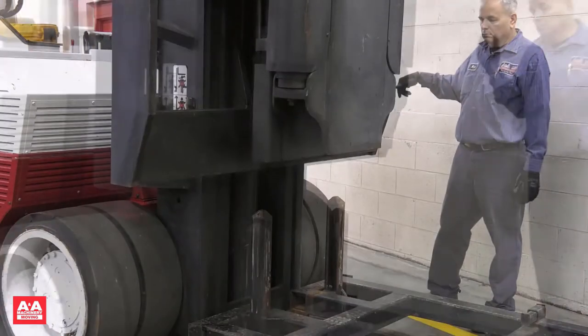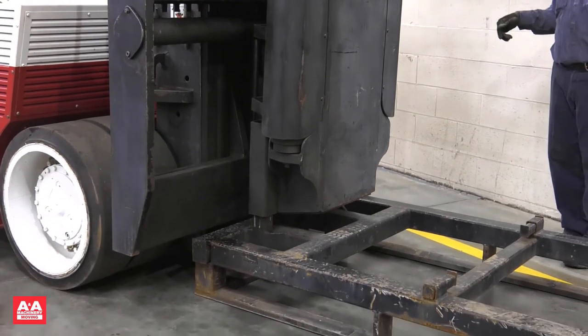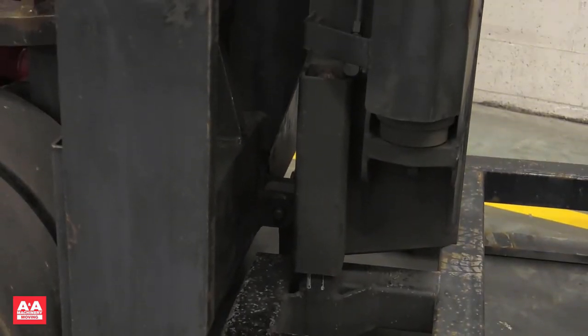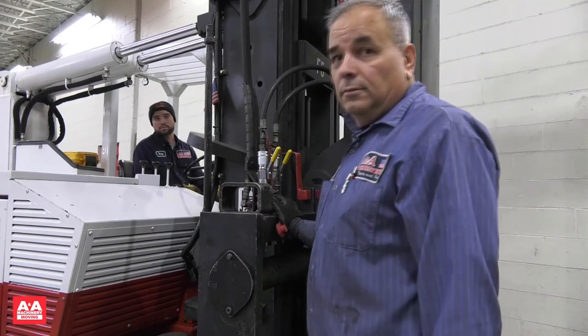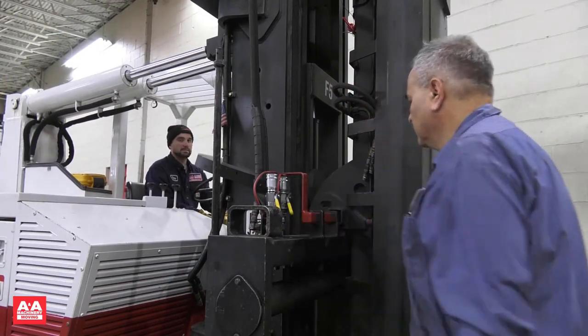Now we will remove the boom. Line up the receivers located near the end of the boom stand. Never remove the lower pin until you are fully engaged in the receivers close to the ground. Warning: a catastrophic accident could occur if you remove the lower boom pin before the boom is fully engaged in the receiver on the boom stand — if misaligned, the boom could fall off the carriage. Always keep the lower boom pin in place until fully engaged. To disconnect the hydraulics, turn the VersaLift off, exercise the levers to relieve hydraulic pressure, turn the valves off, disconnect the hydraulic hoses, slide the interlock pin open, lower the carriage, and back away from the boom.